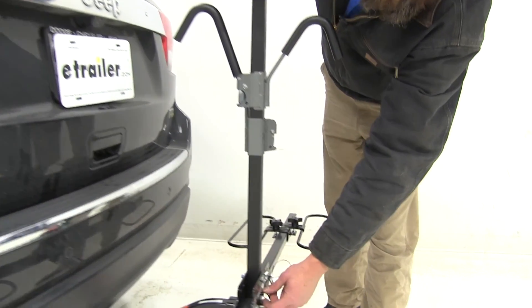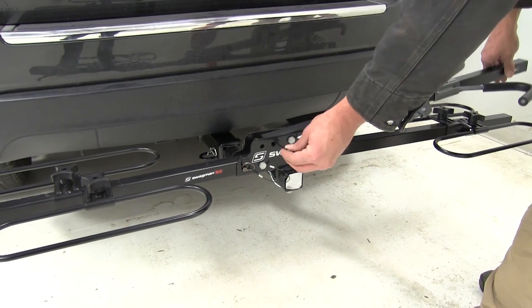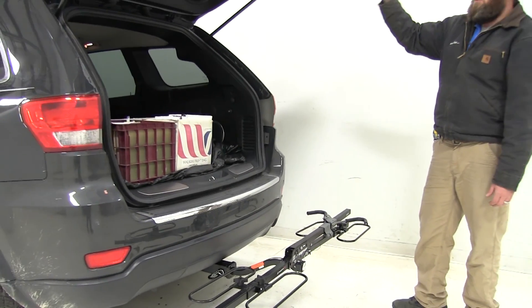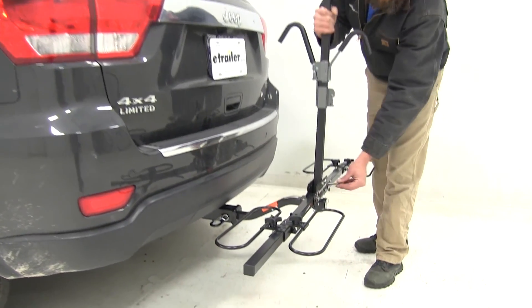As a convenience option, we've got a pin located right down here in the middle. Pulling that out is going to allow us to rotate our mast into a stored position. As you can see, there's more than enough room so we can get the cargo door open and get stuff in or out. Just pull that pin and rotate it back into the upright position.